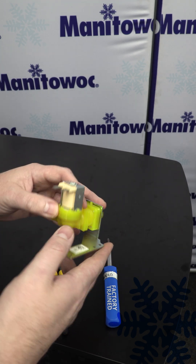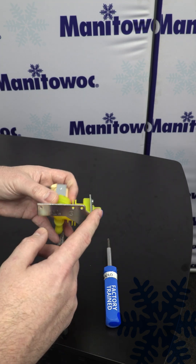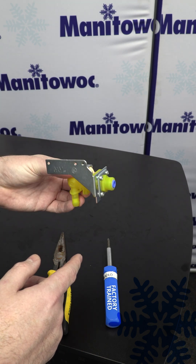If this doesn't help and you've confirmed again that you have good voltage at the coil and good water pressure coming into the machine but you're still not getting any flow out of the valve, you're going to need to replace the valve assembly.